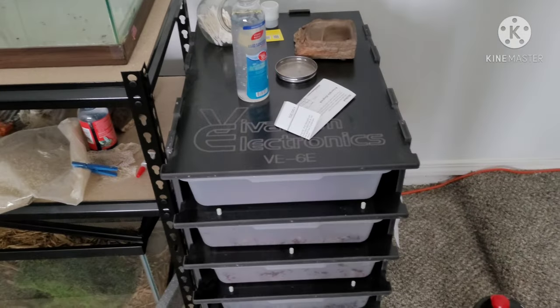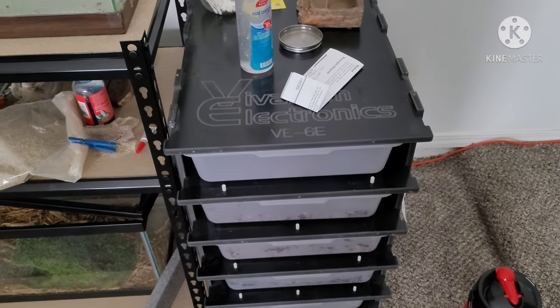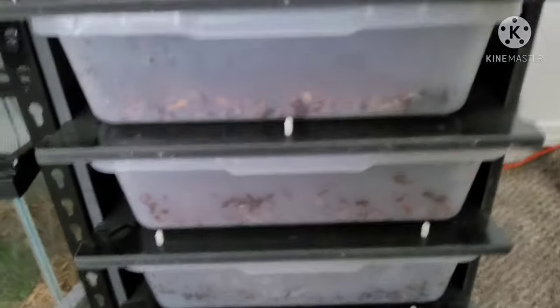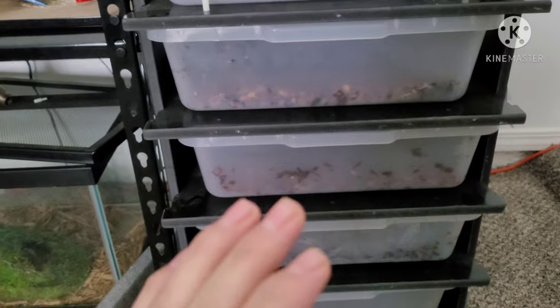First off, let's start by showing you my snake collection. We'll do that by taking out the clips first, so I'll be back in a bit. All right, I'm back and we got all the clips off. I'll be showing you the collection now.